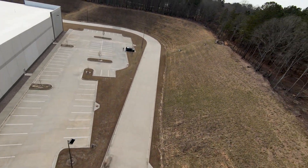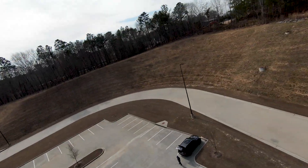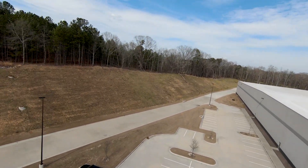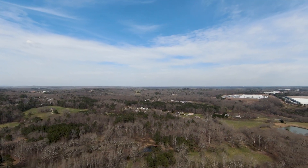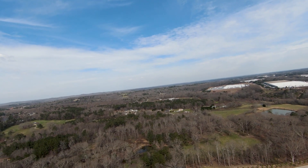I found out something interesting about the DJI FPV drone: when you go up to do a dive and hit the maximum flight altitude, the quad gets squirrely because it switches into normal mode. If you hit the maximum altitude, it shuts down manual mode.